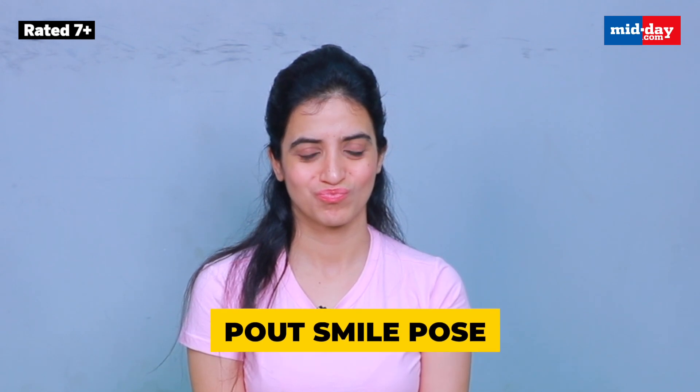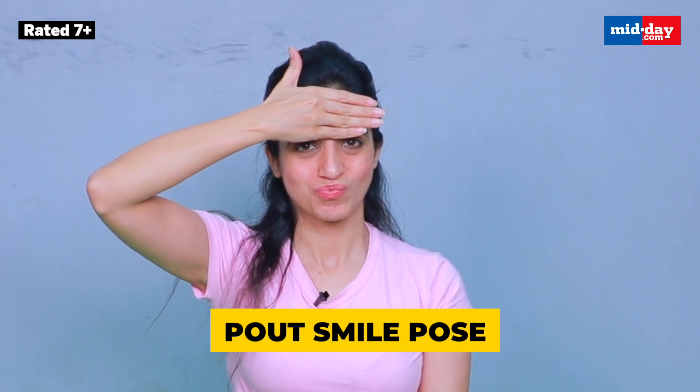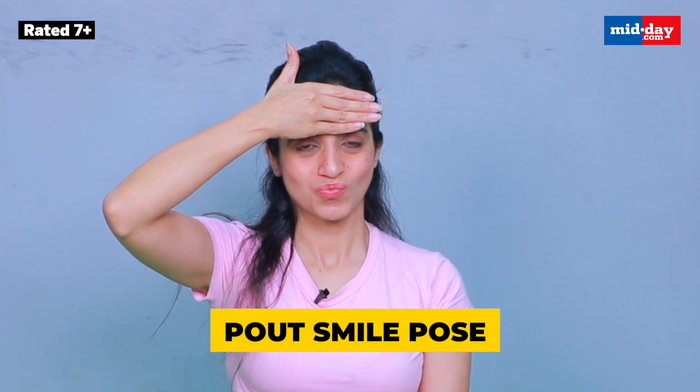Now let's do one more pose which is also a beautiful pose — the pout smile pose. Make a pout and smile as much as you can. Relax, good stretch.